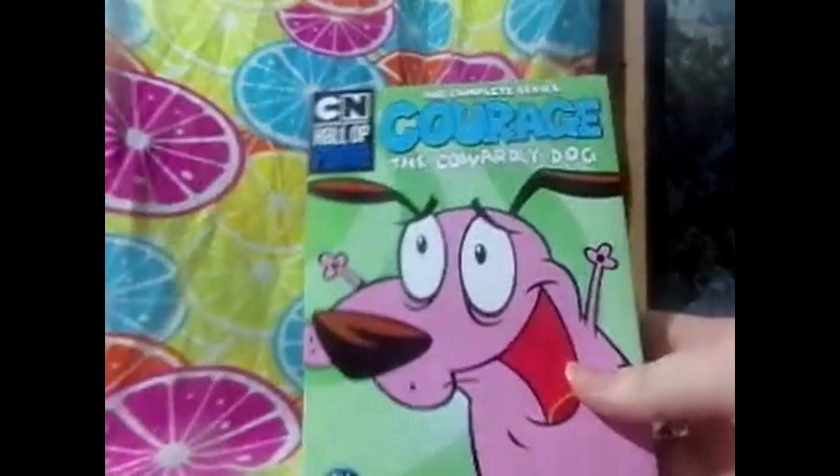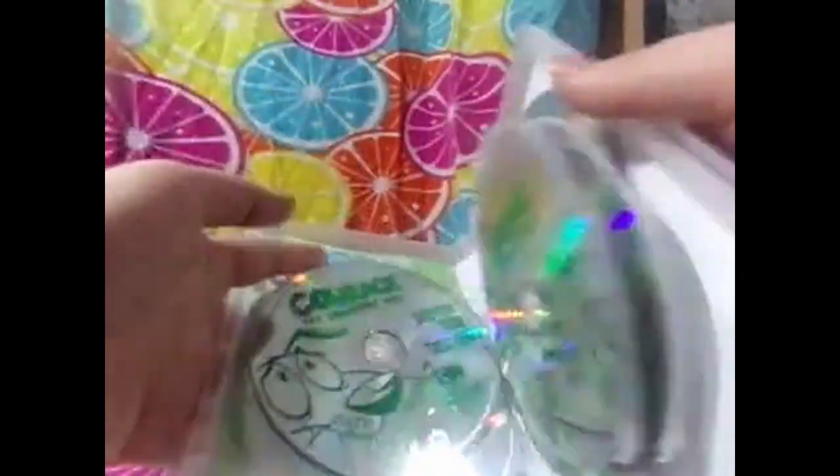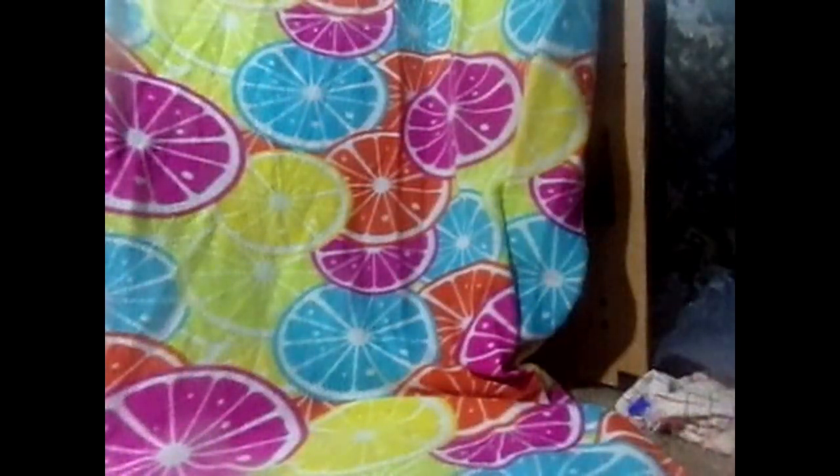Next we have Courage the Cowardly Dog: The Complete Series, all 52 episodes - it's part of the Cartoon Network Hall of Fame. Honestly, I hate this show, but I bought it for like 20 bucks. This one has a proper episode guide - that's why I prefer it to have an episode guide. There's the discs: four seasons, Disc 1, 2, 3, and then Season 4, each one's like a two-disc set. I'll probably watch it maybe by Halloween.